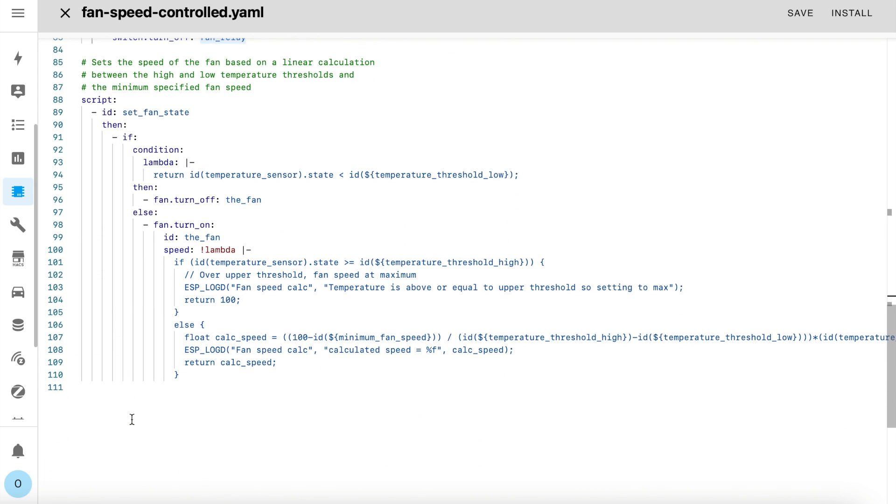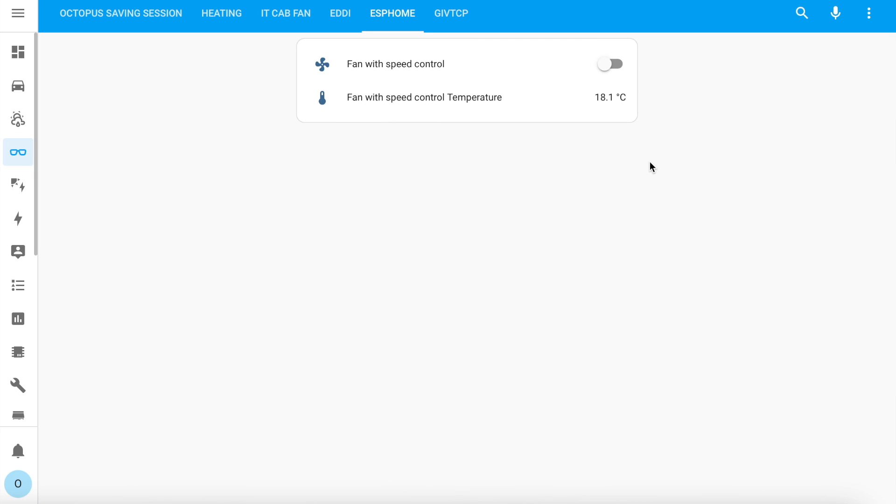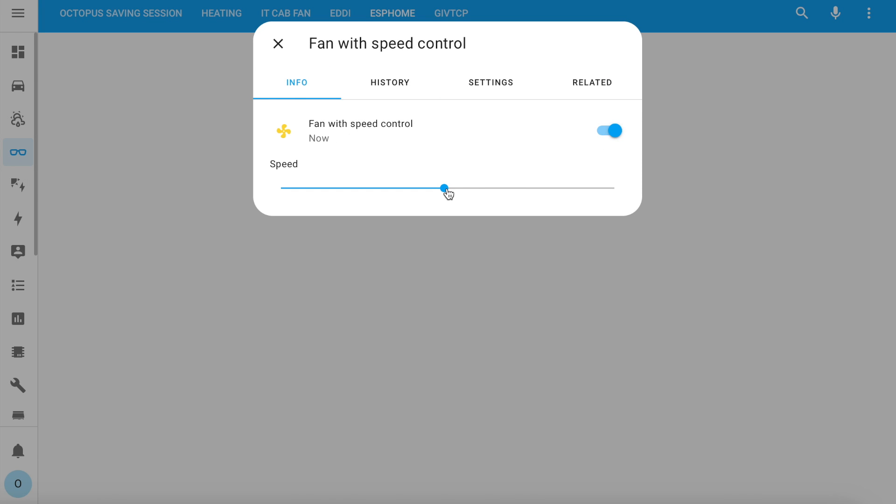Scrolling down to show you the script itself — this script is run every time the temperature changes. The first thing it does is check if the temperature is below the minimum threshold you set; if it is, it turns off the fan. If it isn't, then it needs to first turn on the fan, then work out how fast the fan should be spinning. This is just a linear calculation that assumes the fan should be turning at full speed by the time it reaches the maximum threshold. So as the temperature increases, the speed of the fan will increase too. And this is what you'll see if you add this to your dashboard — there's a temperature sensor and a fan entity, and you can turn it on and adjust its speed quite easily. With the temperature sensor automation version installed, the fan will keep adjusting its speed on its own or turn off whenever it needs to.